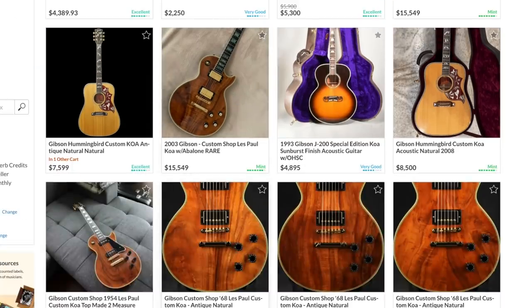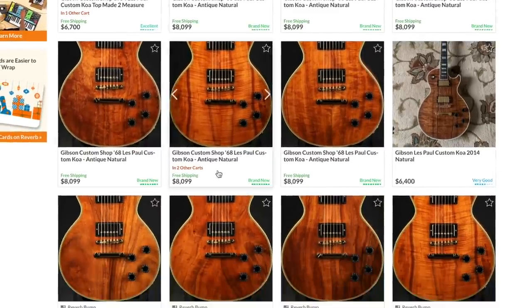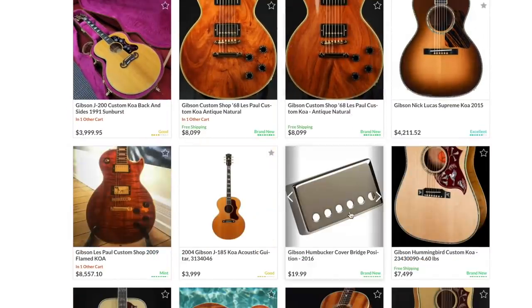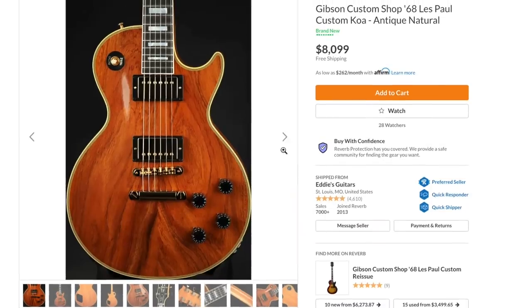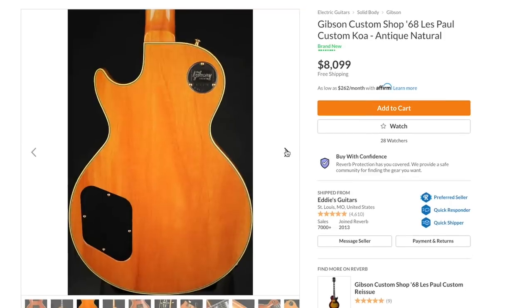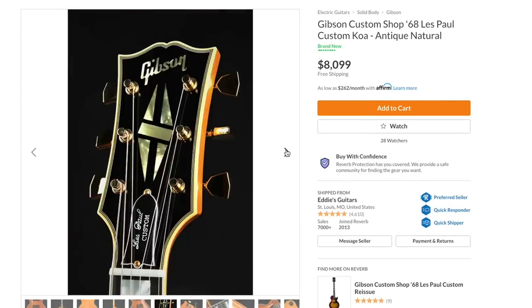You can see a whole bunch of brand new '68 reissues with koa tops. One store has eleven or twelve of them — that must have been their own signature run. That's Eddie's Guitars. If you're interested in one of these '68 reissues they are pretty nice, but other than the koa top there's nothing really too special about these.